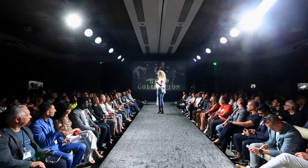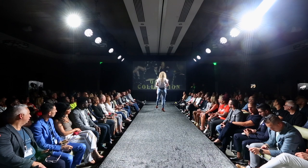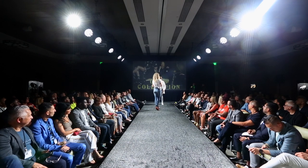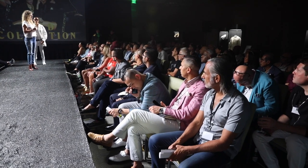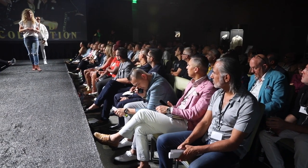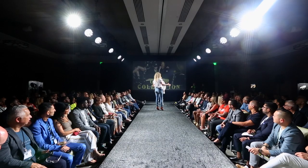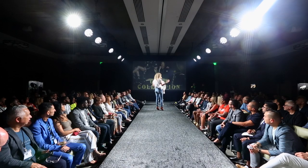You guys all know the Gold Collection, right? A couple of years ago it came out — I think we just had two SKUs. It's all plated in 24 karat gold. All the hardware is plated, and the retail prices end in 24, hence the 24 karat gold. Basically we take our Classic Core and just gold it out.